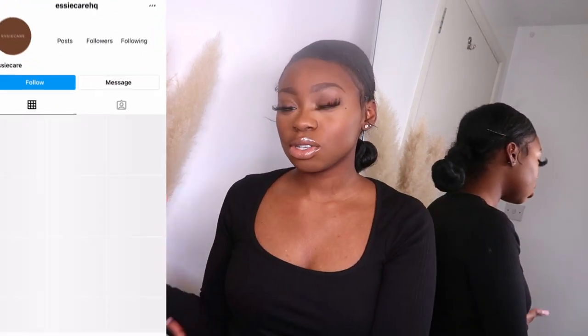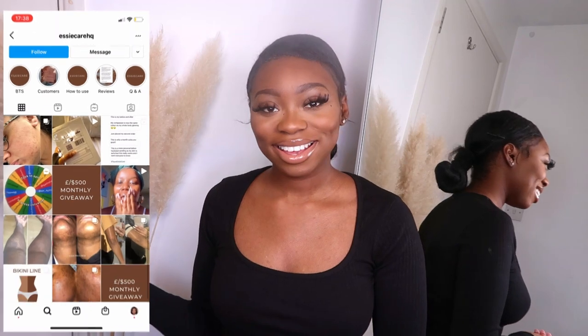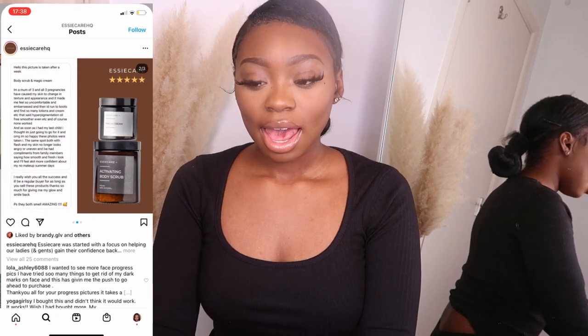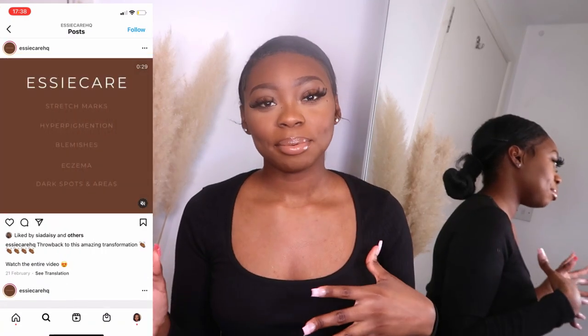In today's video I'm going to be doing an unboxing of some products that were sent to me by SE Care. I'll leave all their socials in the description box. I'm going to be showing you the products I've used to fade my under armpits and knees. SE Care is an all-natural skincare brand and their products aim to help treat and target hyperpigmentation, blemishes, dark spots, and dark underarms and knees.